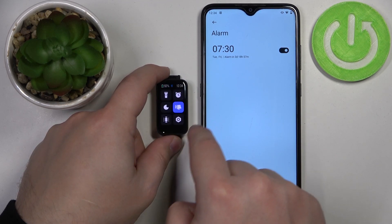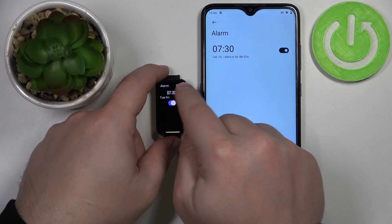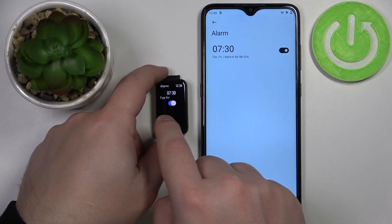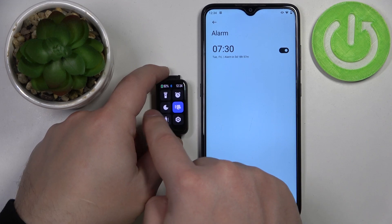Once you wake up the screen, swipe right to open the quick panel and here we have the alarm clock icon. Tap on it and you will see the alarms right here, and you can also enable or disable them directly on your Smartband.